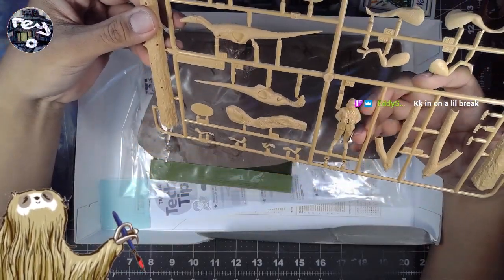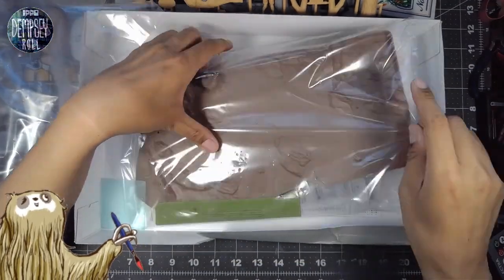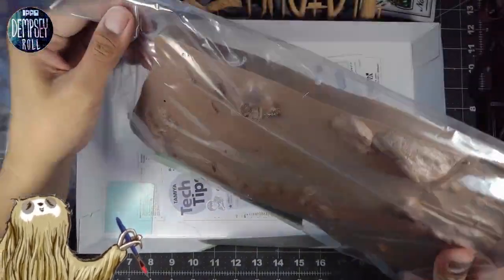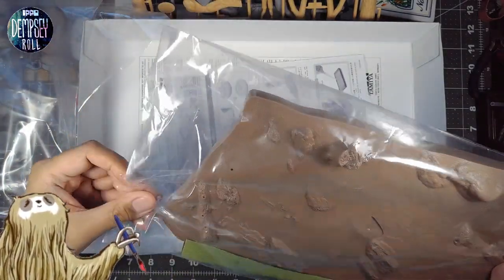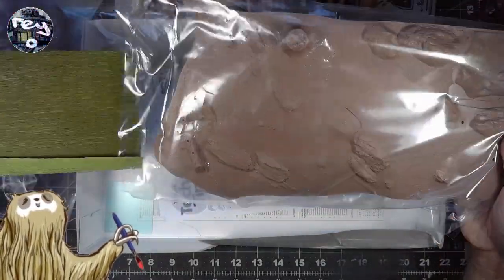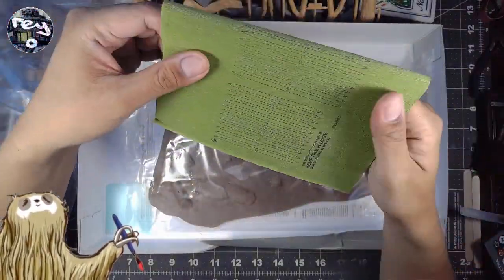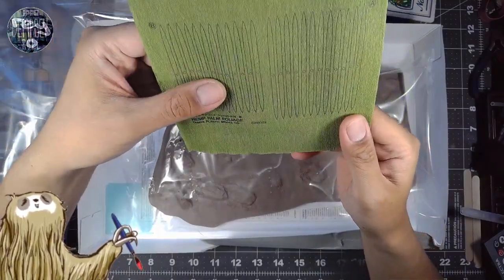We're just looking at this dinosaur kit, Eddie — very interesting stuff. Have you ever gotten these kits in the store? Because this one says 1994. And look at this — whoa! Palm foliage! Hemp palm foliage! This is crazy!